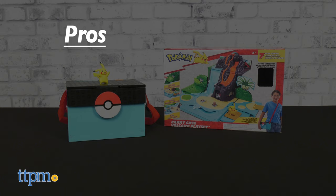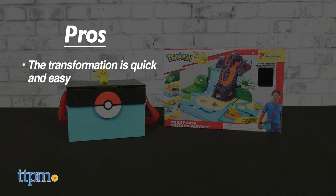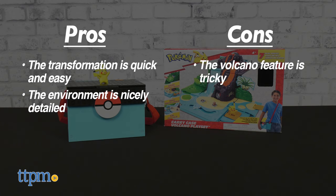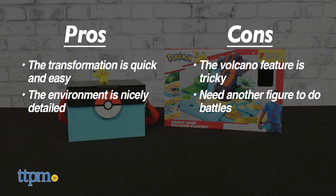The Pokémon Carry Case has a few key pros. The transformation is quick and easy, and the environment is nicely detailed and peppered with neat gimmicks. My only cons are the trickiness of the volcano feature, and the fact that since you need another figure in order to do battles, a second Pokémon would have been appreciated.